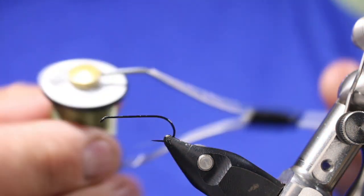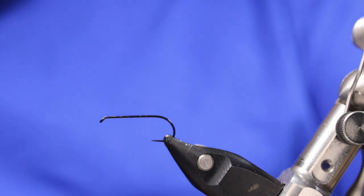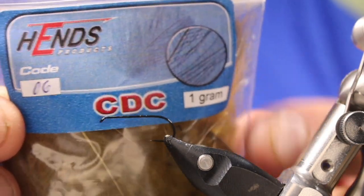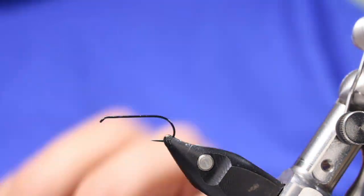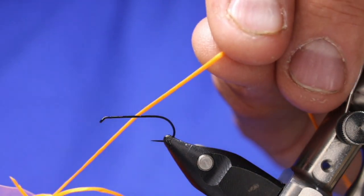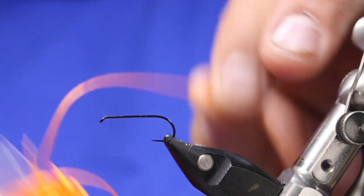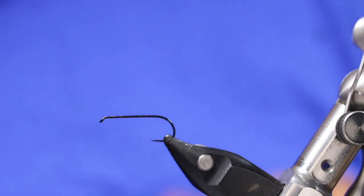I'm going to be using some Zemperfly Nano-Silt in olive for the thread. I'm going to be using some HENZ CDC, code number 6, in olive for the tail, body, and collar. And then I'll be using some Stretch Floss — orange, bright orange, this is like a UV orange — really, really bright for the rib.